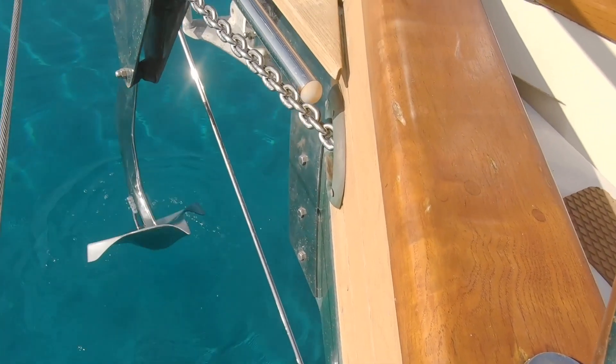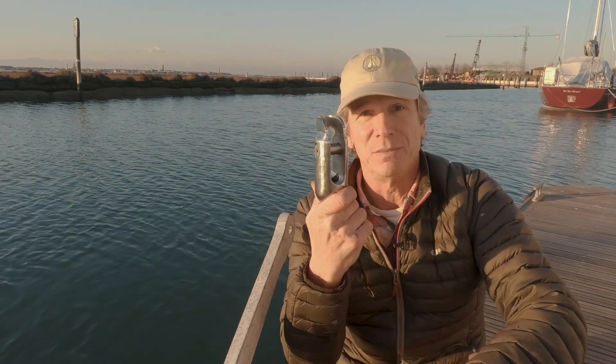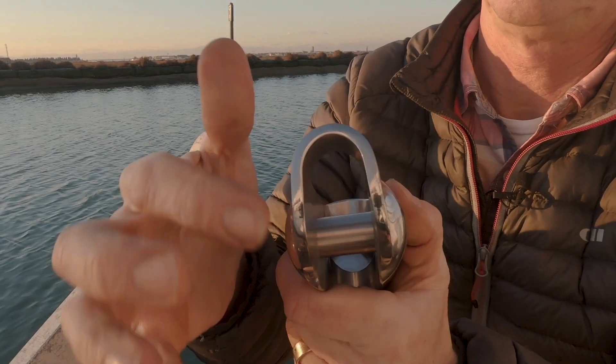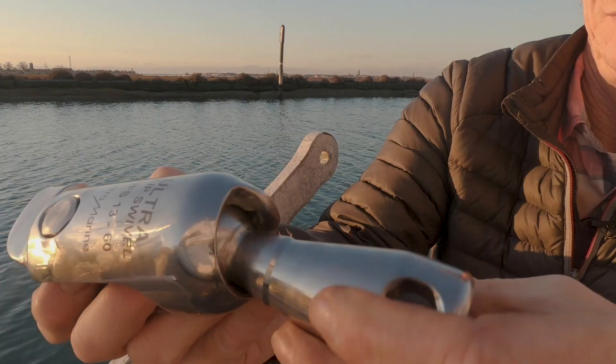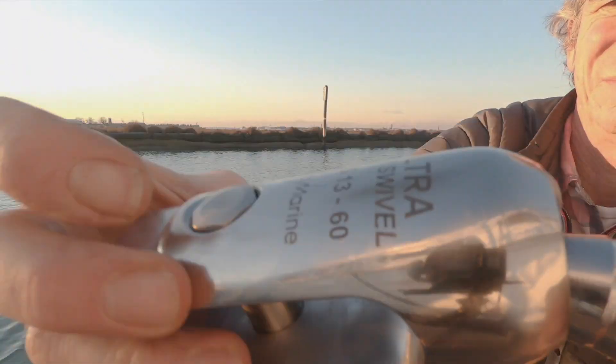So the Ultra Flip Swivel — the 'flip' part is this: it will flip the anchor around every time and make sure that it loads straight. With the Ultra Swivel, that's a really good plus point — that's what it does. Not all swivels do that. This little nub in there and this bit, which they call the bridge between the two, does two things: it strengthens this part of the swivel and ensures that as the anchor comes up, the nub flips it around so it always comes up the right way.